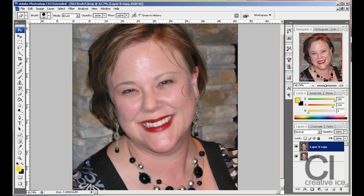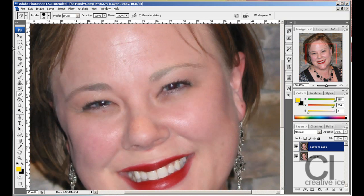Now we practically have it done, however it looks unreal. Remember we duplicated this layer — we want to turn down the opacity so the layer underneath seeps in to get a bit of that texture back. Change the opacity to around 70 percent.